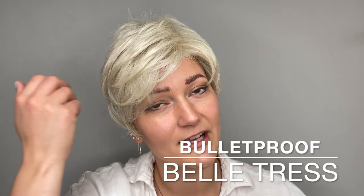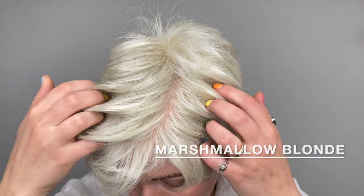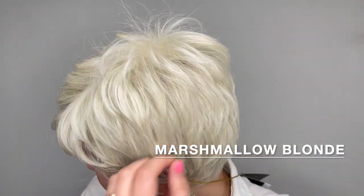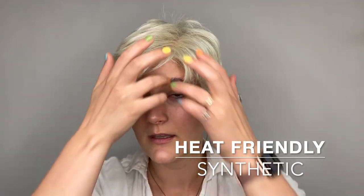This is the Bulletproof wig by Belltress. She comes in many different colors; this color is Marshmallow Blonde. It's a very pale blonde with no rooting, and it does have maybe a few little strands of a gray tone in it as well. This is a heat-friendly synthetic fiber.